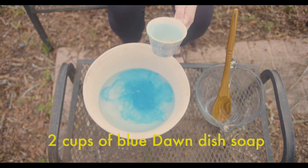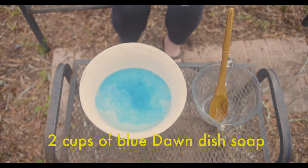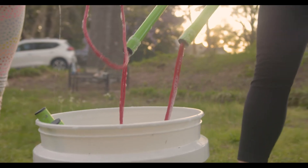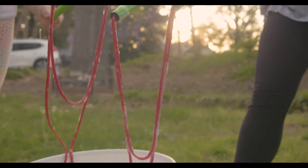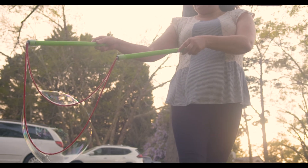The great thing about this project is that everything you need you can find in your kitchen. We like to use bubble wands, but we also like to challenge ourselves to figuring out different ways to make bubbles.